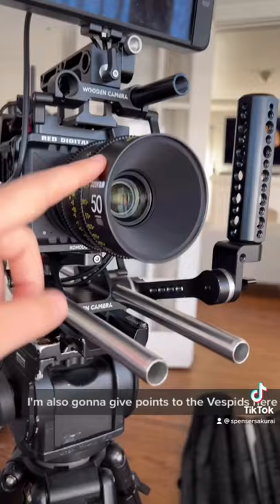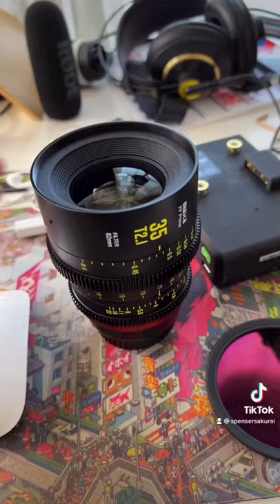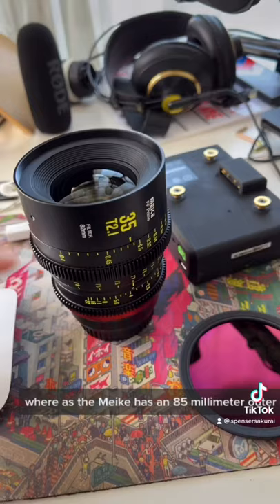I'm also going to give points to the Vespids because the outer diameter of the lens is 80 millimeters, which is more common for matte boxes, and then also 77 millimeters on the inner thread, which is the exact filter size I use. Whereas the Mikey has an 85 millimeter outer diameter, which is not common, and then an 82 millimeter inner diameter as well.